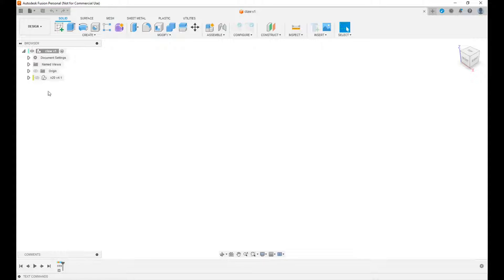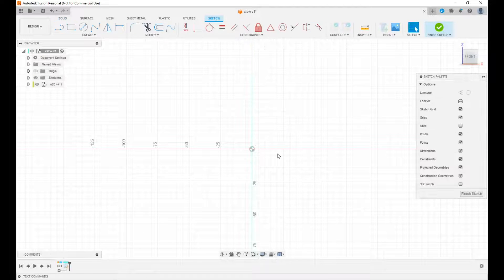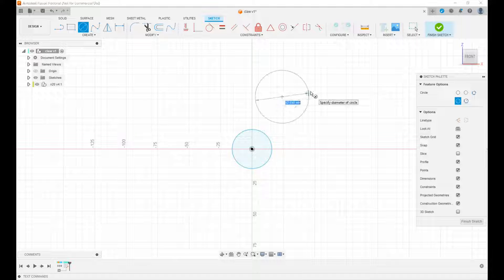I've done a little preliminary work already — mainly this file, which has a battery box representation for the three AAA batteries I'm going to use, the N20 motor, and the switch. We'll hide all those. We're going to start out by making a sketch at the top level, just for reference. We'll select that plane and draw three circles to represent the gears — this will be the motor gear, and the other two will have the legs connected to them, the cranks.